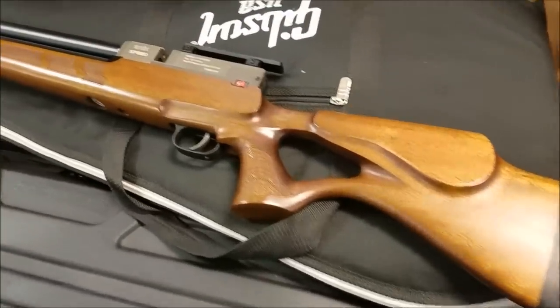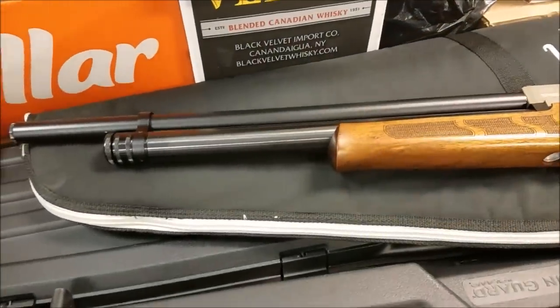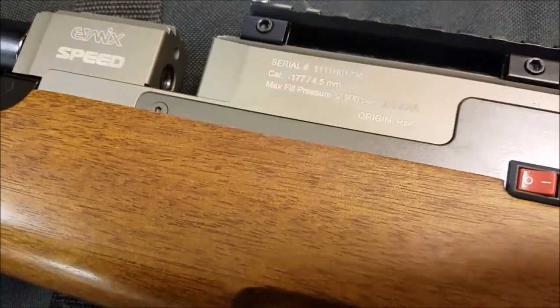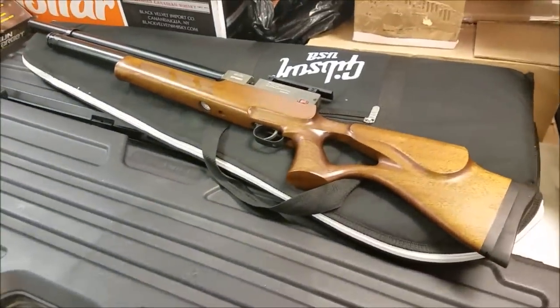This right here is my Evanix Speed, as they call it. I like this gun because it looks like a regular gun. But this is .177 fully automatic and it shoots 18 bullets in one clip — so that's another one of my little thumpers.